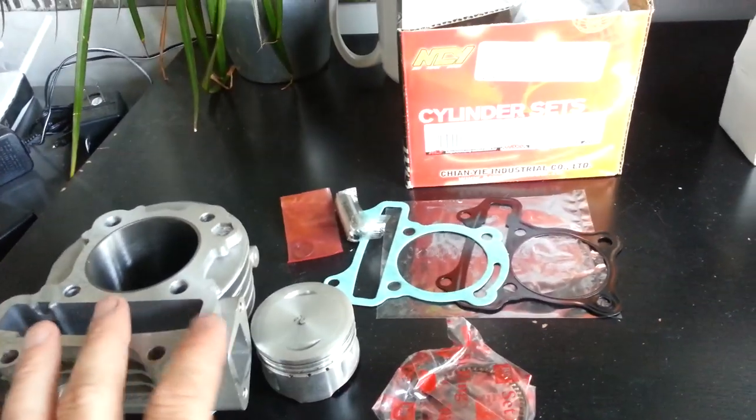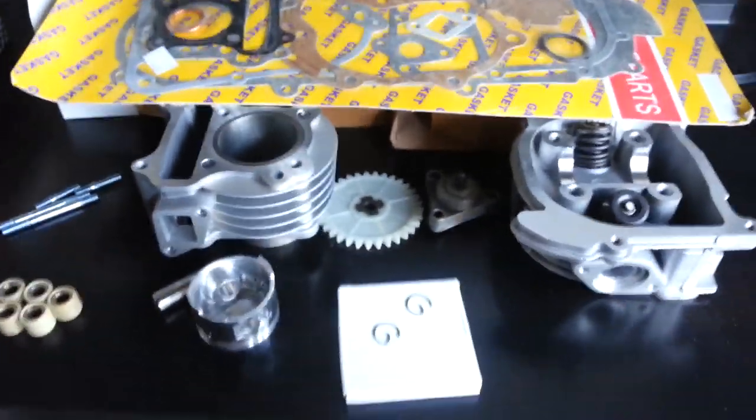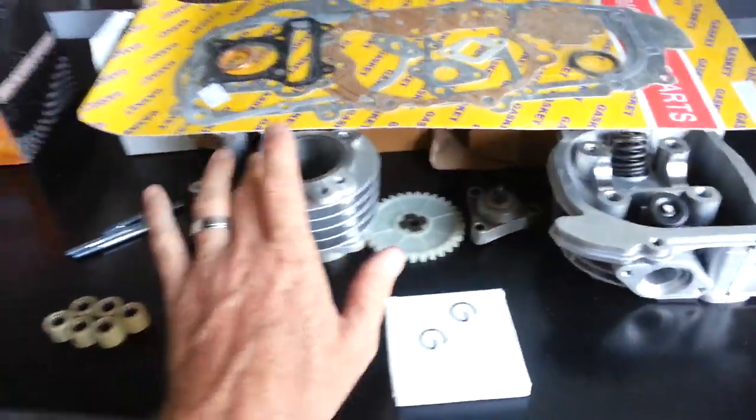This kit retails for $150, and then if you look at this 80cc Chinese Big Bore Kit — this is an 80cc, that's a 93cc — it's also $150 for this kit.